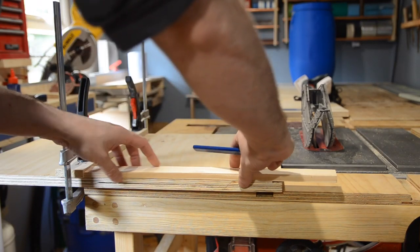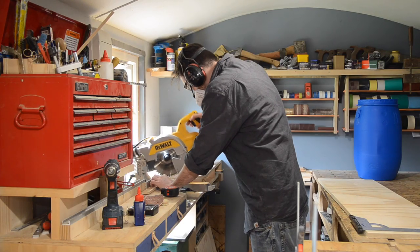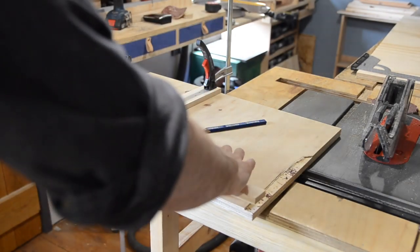I need a second bit of wood attached to the bottom — this will hit the bottom of the bandsaw table. I mark where it needs to be cut and get it cut down on the mitre saw. This can then get glued and clamped in place.